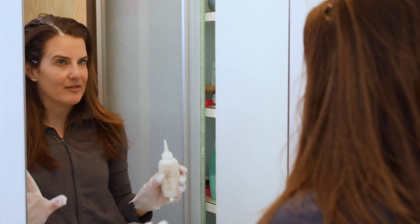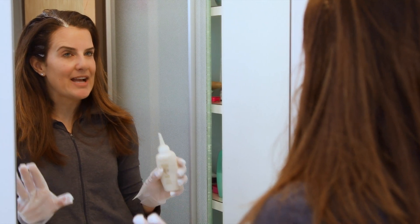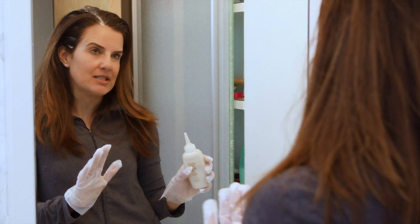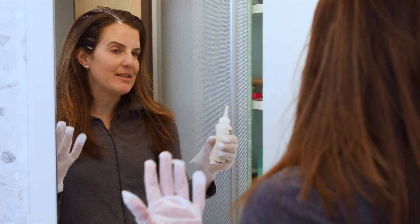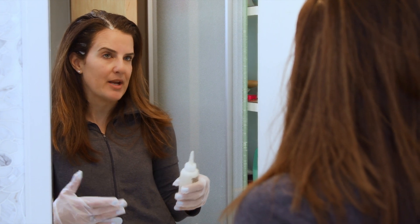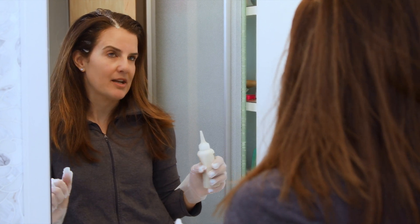I'm going to let this sit for 20 minutes before I move on to the next step. If you have stubborn grays like I have, you can leave the product on for an extra 10 minutes, but I would test it out the first time and see if the color takes well. Then maybe next time you'll add those extra 10 minutes for stubborn grays you want to cover.